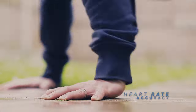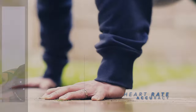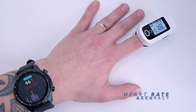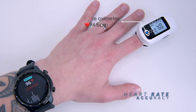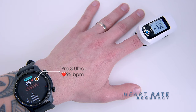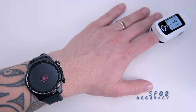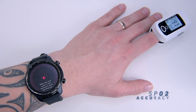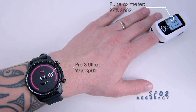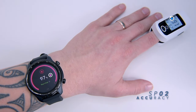All readings get pulled into the TicHealth app, Google Fit, and Apple Health if you use an iPhone. After the press-ups, the pulse oximeter showed 94 beats per minute and the Pro 3 Ultra showed 95 — I'm absolutely happy with the accuracy. Checking blood oxygen saturation (SpO2), both devices returned 97%. All tests gave results that were very accurate and consistent.